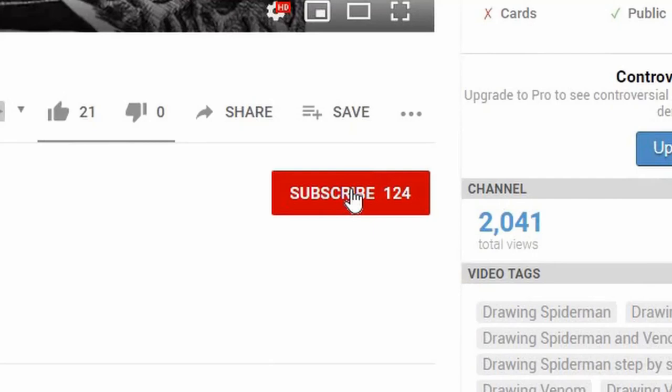By the way, if you found this helpful so far, consider subscribing to my channel where I post similar content like this.